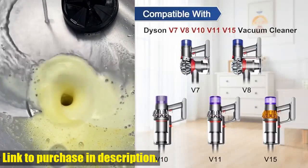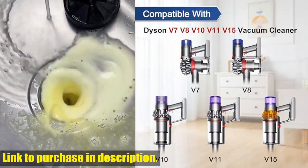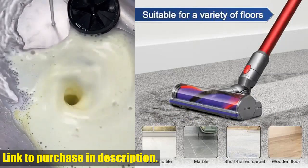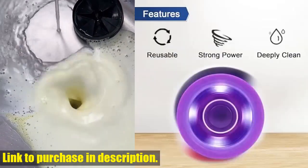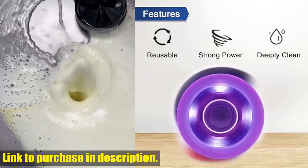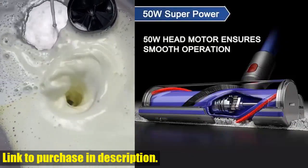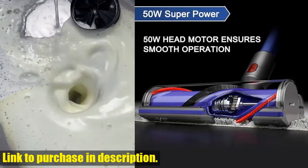If you have any questions or concerns, our excellent customer service team is here to provide you with the best possible experience. So what are you waiting for? Upgrade your cleaning game today with the Garbage Fighter Quick Release Motorhead Cleaner. Check out the link in the description to get your hands on this must-have cleaning tool. Don't miss out.